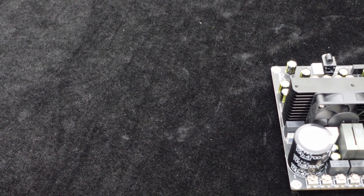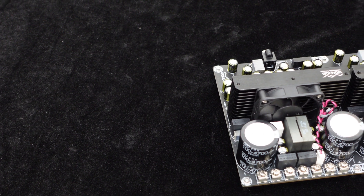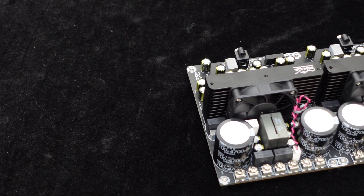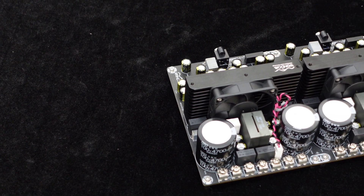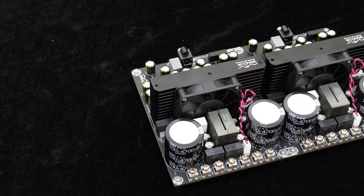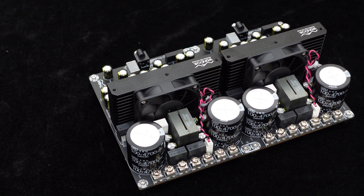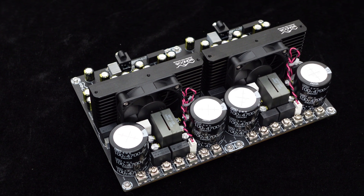The materials used in the dual-channel IRS 2092 amplifier board are also doubled up, with carefully selected high-quality components such as large-capacity energy storage capacitors and high-current inductors, providing sufficient power capacity and current transfer capability to ensure its output power and stable performance for long-term operation while maintaining reliability.